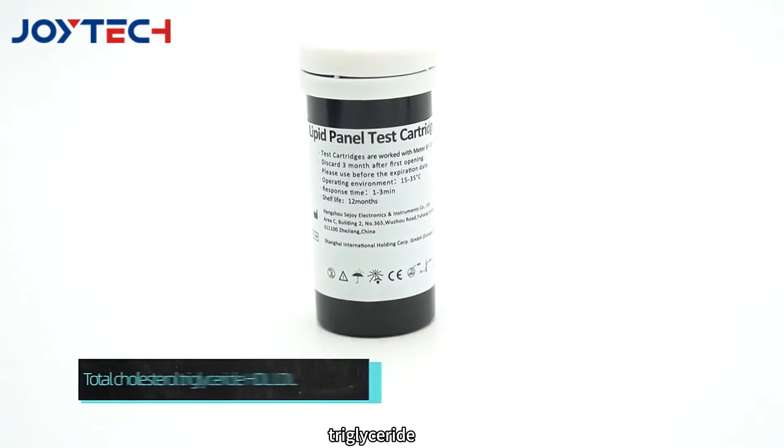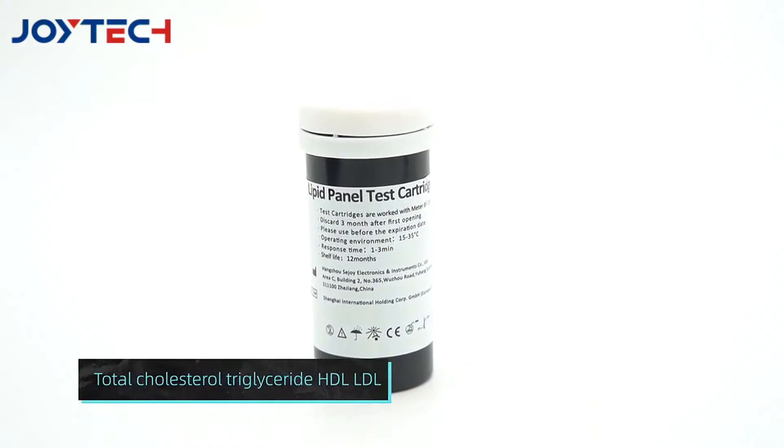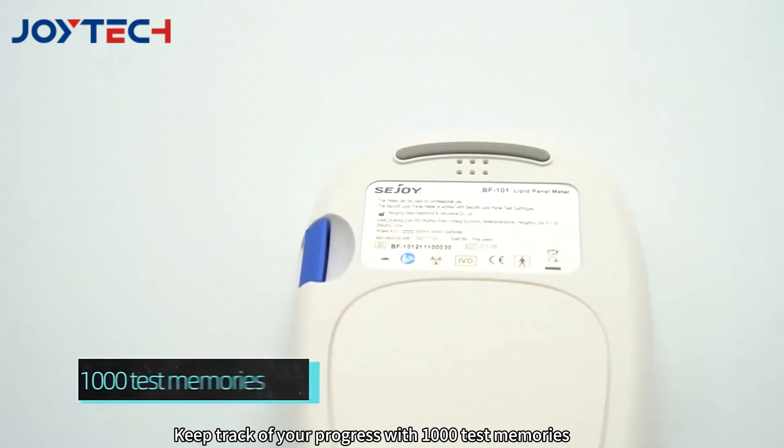Monitor total cholesterol, triglyceride, HDL, and LDL effortlessly. Keep track of your progress with 1,000 test memories.